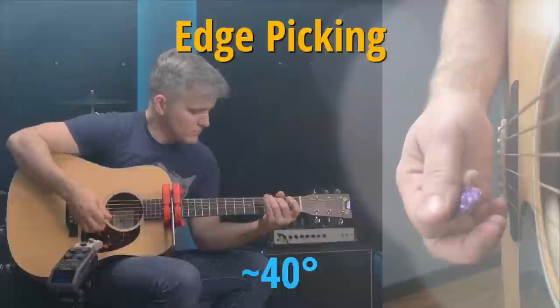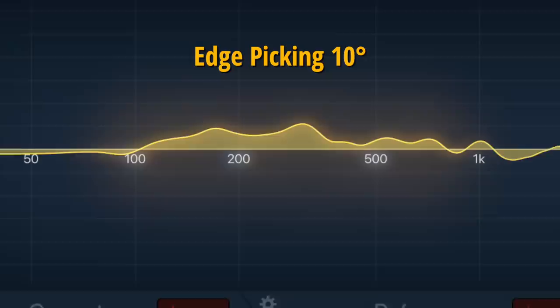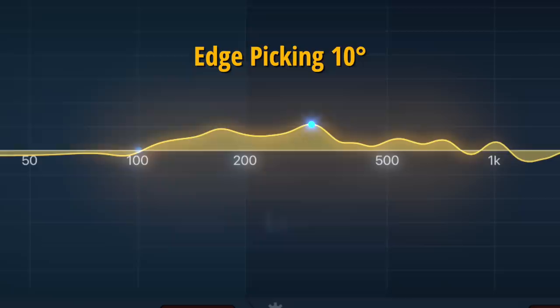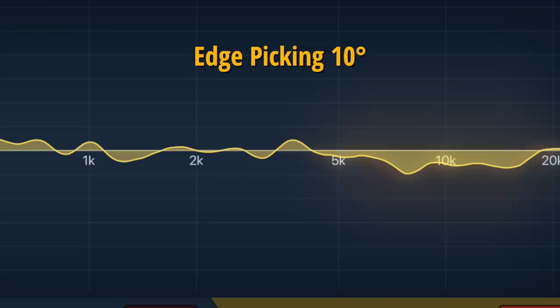This shift in tonal balance is not only easy to hear, it's also easy to see. The yellow area represents the change in frequency response from the zero edge pick attack. The most obvious difference is a bump in the lower frequencies. It starts around 100 Hz — in the frequency range we typically think of as the bass — and peaks in the frequency range just above that, the low mids. The bump finally tapers off by the time we get up to the mids, around 800 Hz.